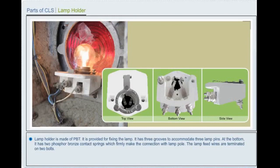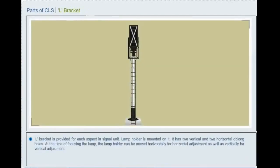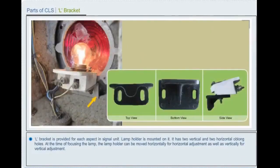The lamp feed wires are terminated on two bolts. An L-bracket is provided for each aspect in the signal unit, and the lamp holder is mounted on it. It has two vertical and two horizontal oblong holes. At the time of focusing the lamp, the lamp holder can be moved horizontally for horizontal adjustment as well as vertically for vertical adjustment.